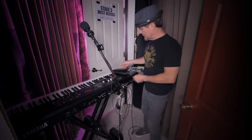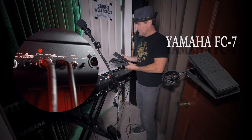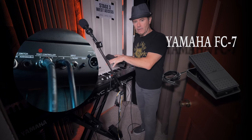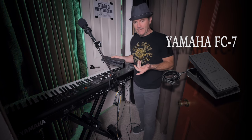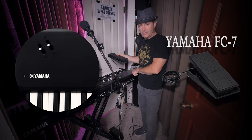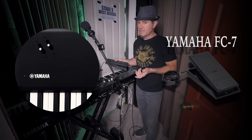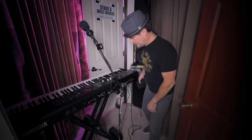The other foot controller I use is for all my swell sounds. This one controls, for example, my brass sound that's underneath my electric or acoustic piano sounds when I need to swell brass in, or if I need to swell a pad in or out. I could also do that by assigning that same sound to the mod lever or a hardware controller. But having both — you can even assign both of them — gives you a ton of flexibility and spontaneity and freedom during a performance. So that's the second foot controller.